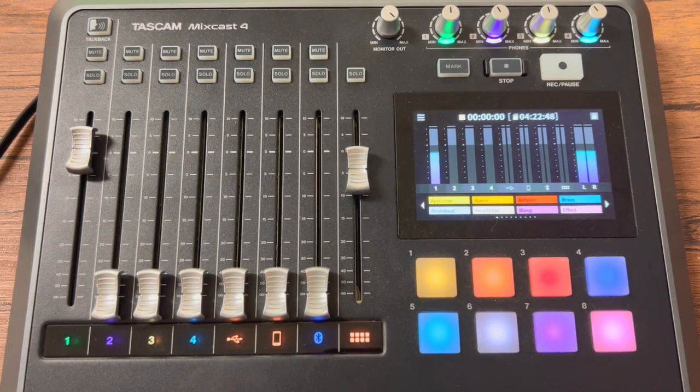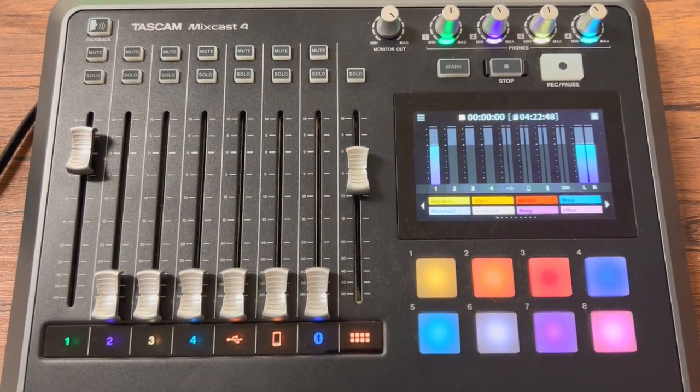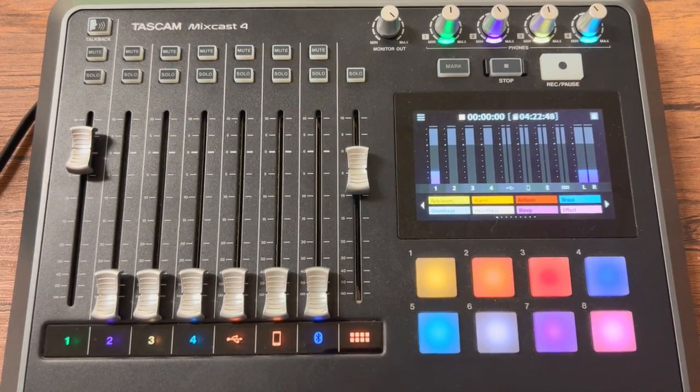The next video will actually be about how to get your audio off the SD card and how to edit it. When this device saves your audio, it saves it directionally in either the left or right ear, so we have to take the audio, put it into a program, and make it so everything comes through both ears. Also, if your podcast is over about 30 minutes long, it always splits the file, so you'll have to combine the files. The program I use is called Audacity — the next video will be about how to use Audacity to edit your podcast.